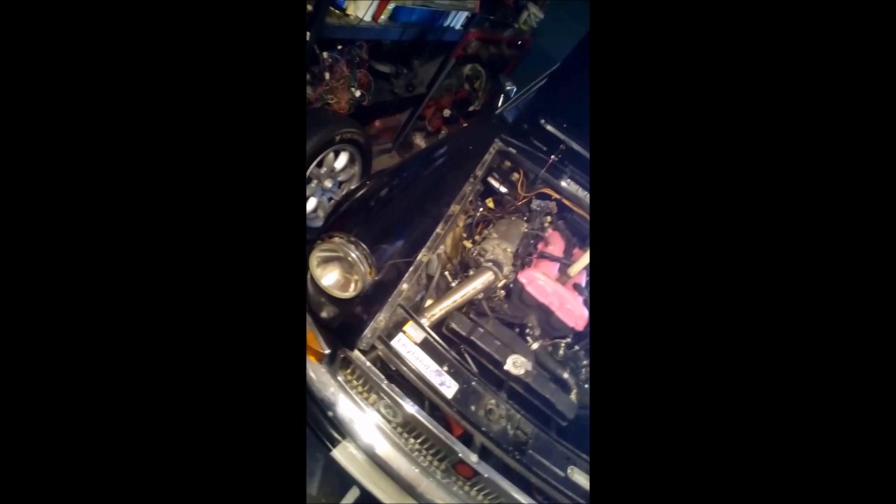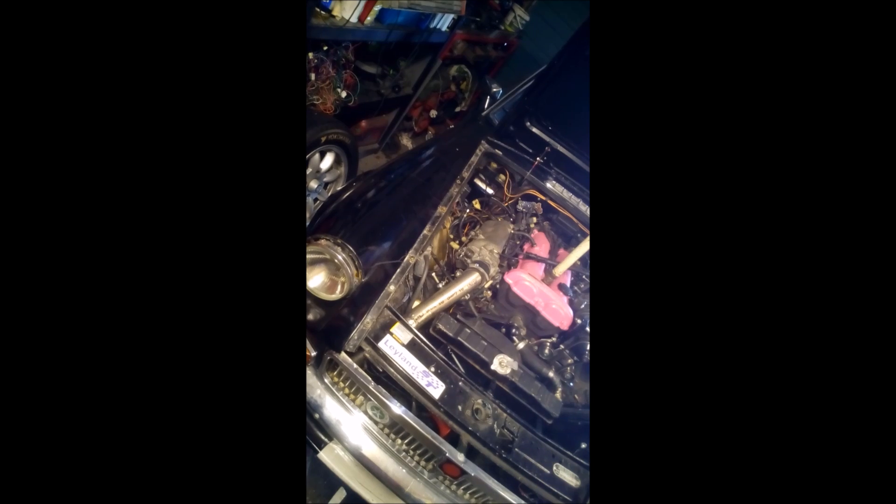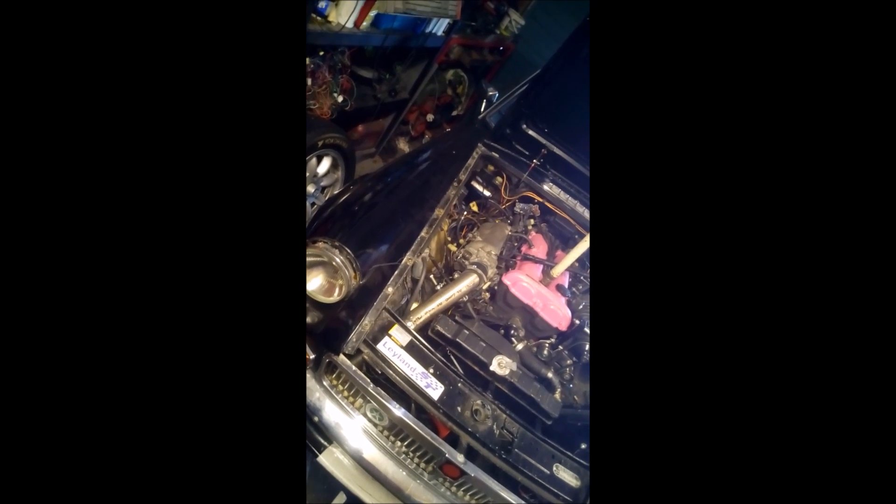It's just after the new year now and I thought, let's get back on this supercharger thing. We started this gosh over a year ago when the previous engine decided to blow, continued on with it, and now I've hopefully perfected it.